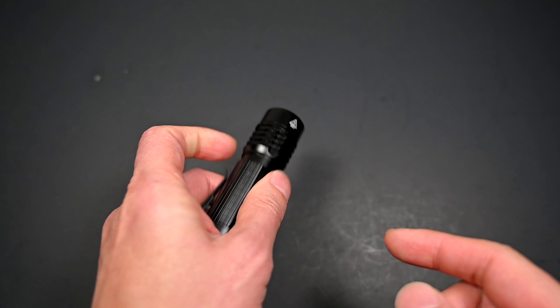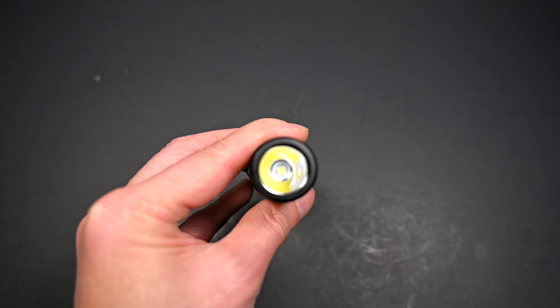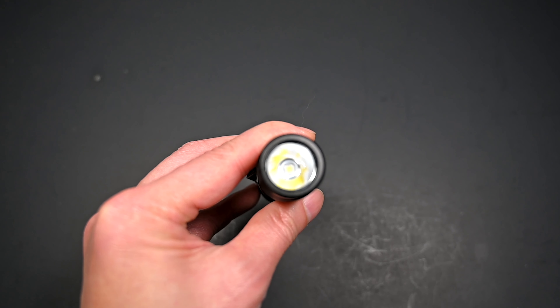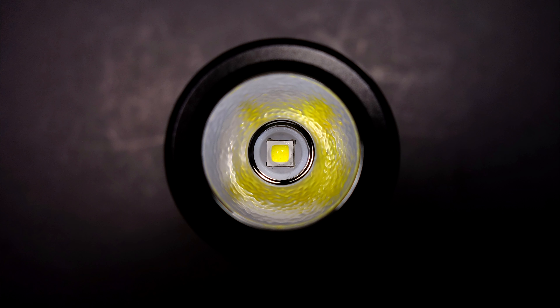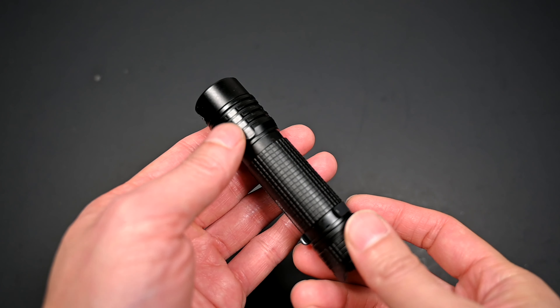Now diving into the features: the glass is not AR-coated, and it does feature a flat surface, so you've got to be a little bit mindful if you stand it this way with the light on. This particular version features the Nichia 219D emitter. There are a few heat fins along the throat of the light, after which the body features a very mild pattern that doesn't really contribute much to grip. There are also two flat sides that feature the company name as well as the model. And there are two flare guards on the tail cap, though it does still allow it to tail stand reasonably well.